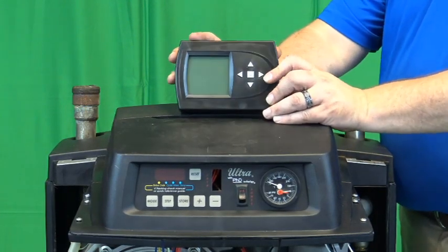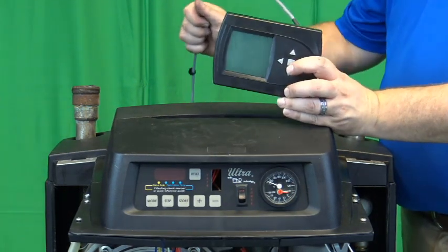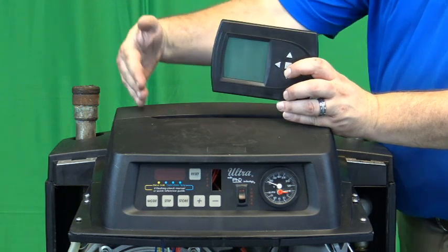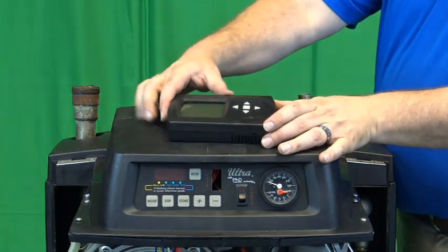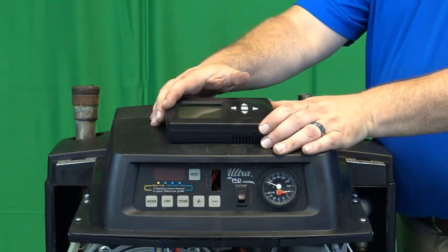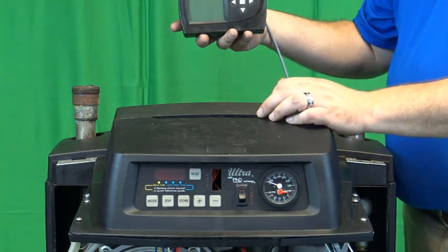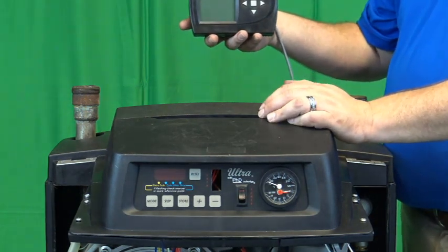When you connect your new display that is included in the kit, you have a 48 inch cable. One foot is going to be inside of the boiler, but outside you can either mount the display onto the top so you can access the front, or you can go off to either side up to about three feet and mount it directly to the wall.